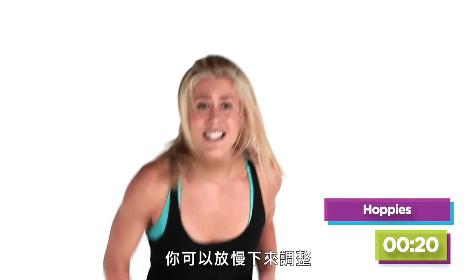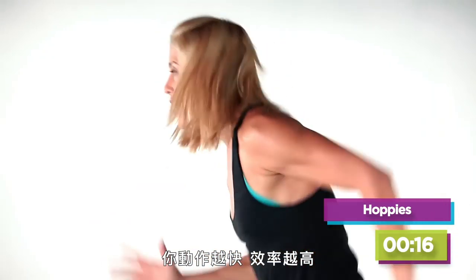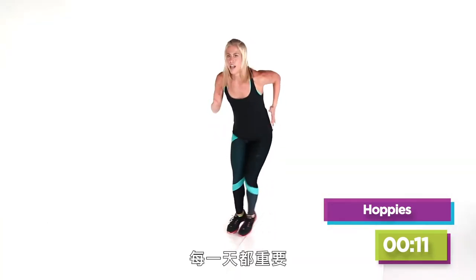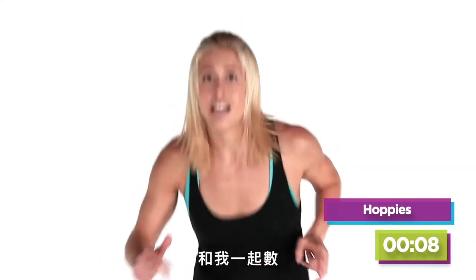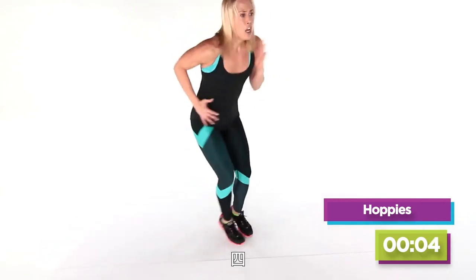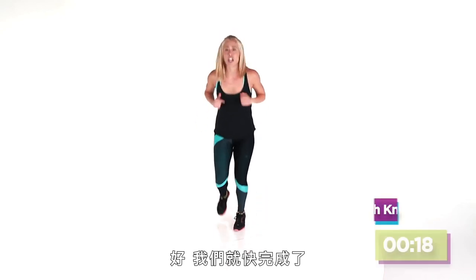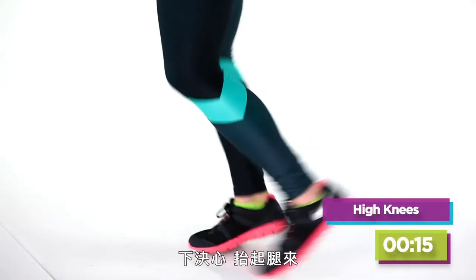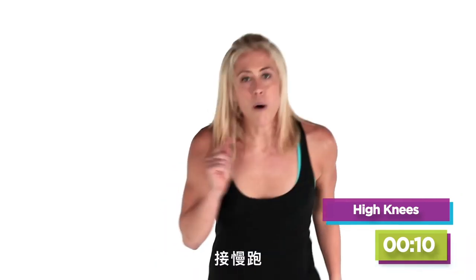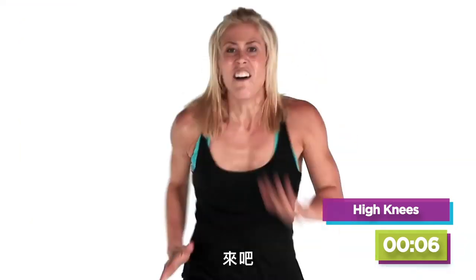Hop it out! Slow it down a little if you need to, or go right into the athlete. The faster your hands move, the faster your legs move — locomotion. Every day matters, every second matters. Count with me: seven, six, five, four, three, two — jog it out! We're so close to finishing. Do you trust me that we can do this together? Commit to it — bring it up! Five, four, three, two — jog it out. One more time, together: five, four, three, two!